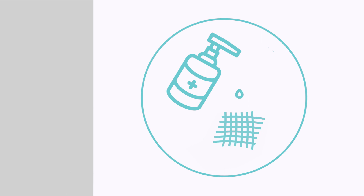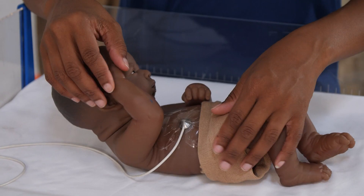To remove the baby from the radiant warmer, you will need gauze and 70% alcohol. So collect those first.